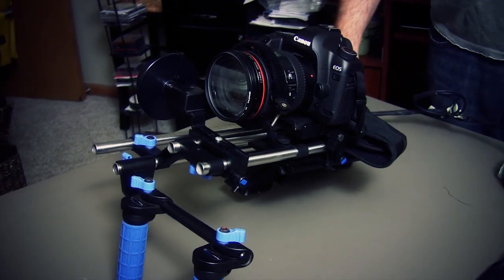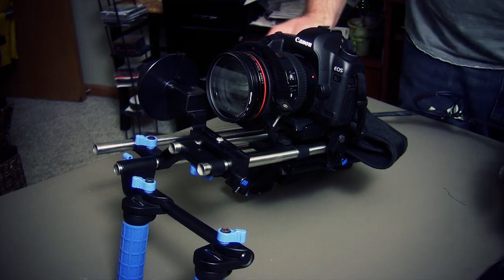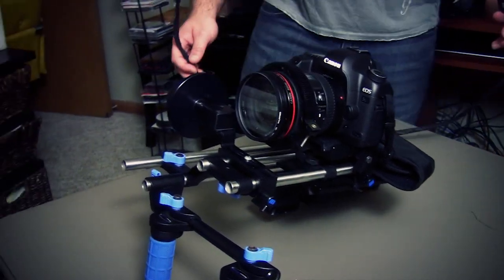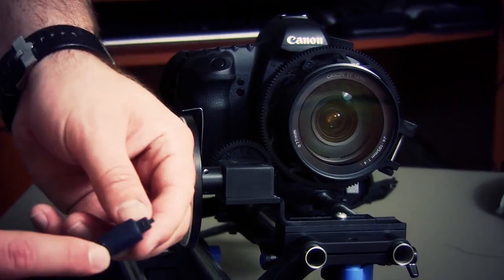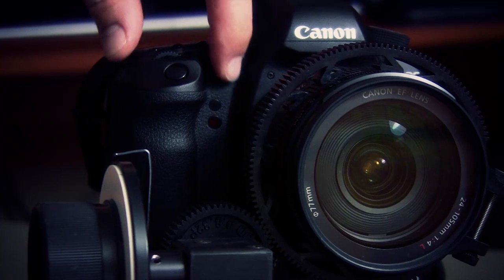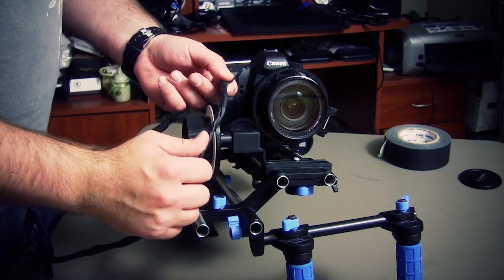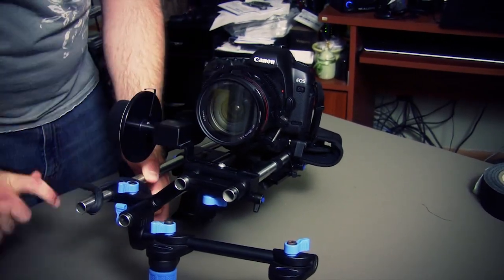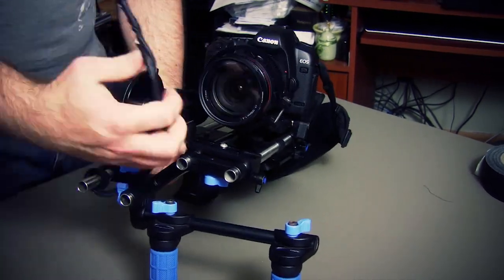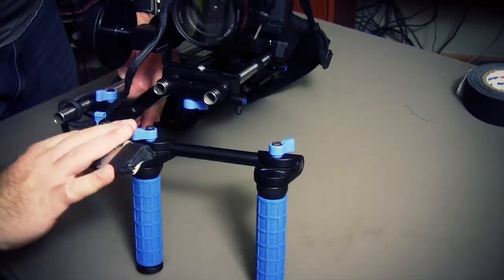Here we have a basic RedRock shoulder rig, which is a great scenario for where you would want to use this. If your hands are right here and you don't want to move your hand all the way up to the camera to start and stop, this becomes a great and handy item. So let's attach it. First we're going to attach the remote start-stop so that the infrared end of the fiber optic cable is pointing directly at the infrared receiver on the camera. You'll see these two little dots here — that's where the infrared is on the camera, so we need to make sure this is pointing directly at it.